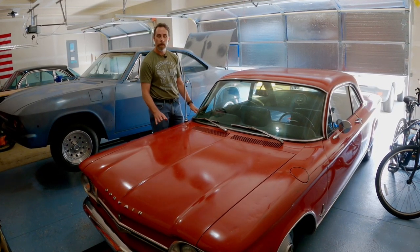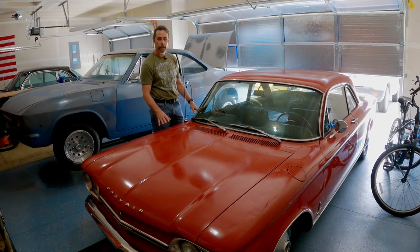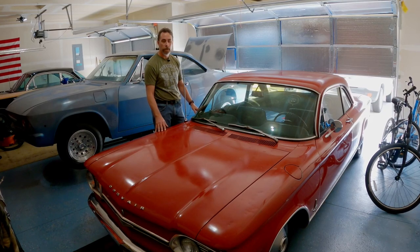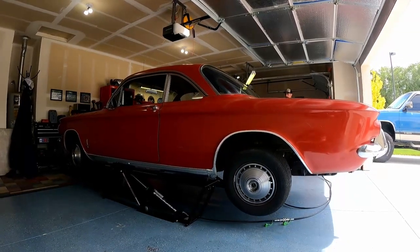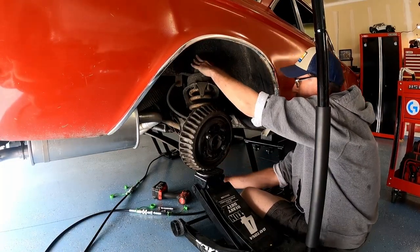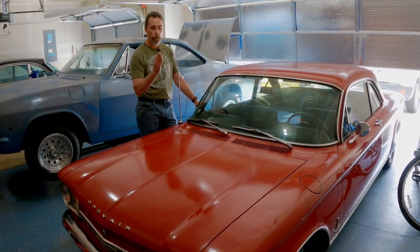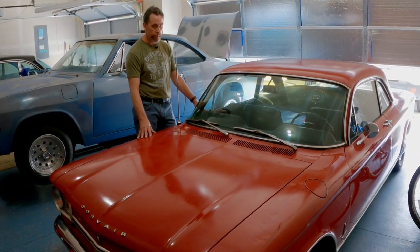It looks pretty sweet. I thought I'd get it out on the road and take you along to see how it drives — if it handles any differently, bumps, grinds, or rubs. If any of you are on the fence about lowering your Corvair, maybe this will help. It wasn't that hard of a job. I got it up on the jacks, pulled the wheels off, pulled the shocks and anything in the way of the springs. Then I took the springs out one at a time, put them in the bench vise, and went after them with an angle grinder — chopped off exactly one coil each, put them back in, and here we are.